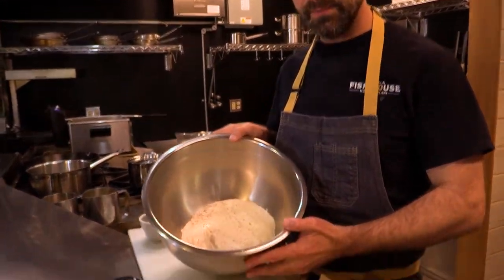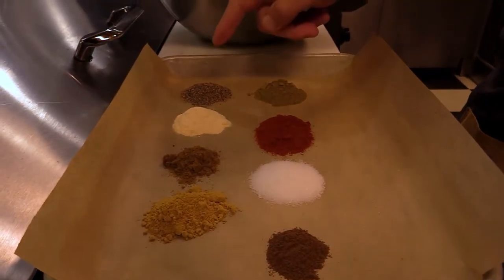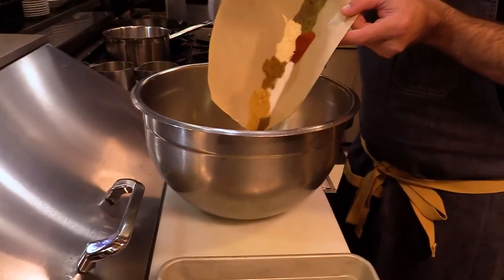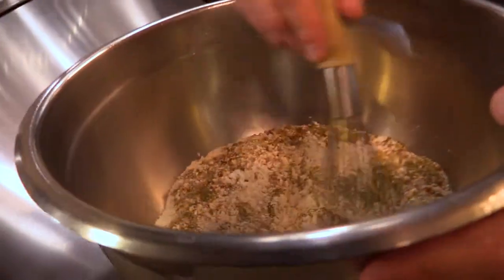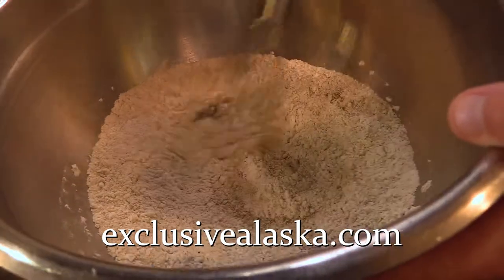To make that we have our flour, and to that we're going to add dried thyme, black pepper, smoked paprika, garlic powder, salt, cumin, ginger, and allspice. I'm going to mix all the dry ingredients to combine, and this recipe is on our website at ExclusiveAlaska.com.